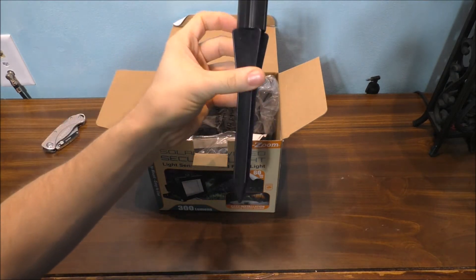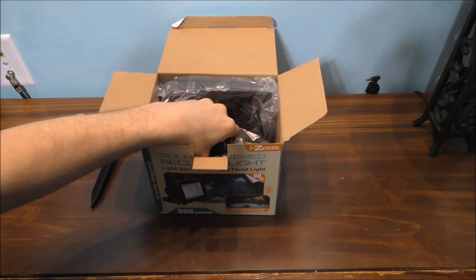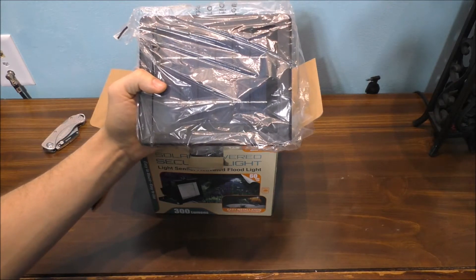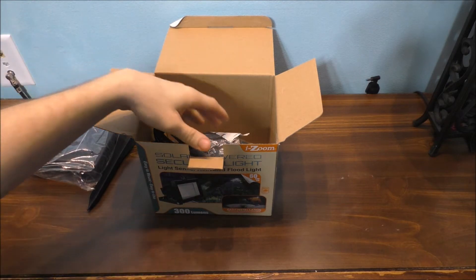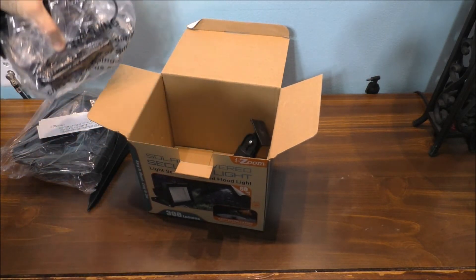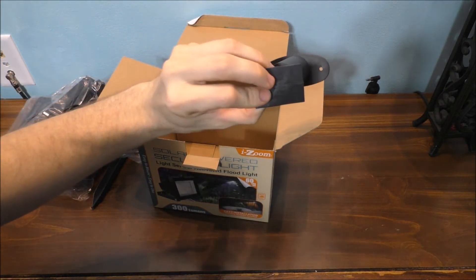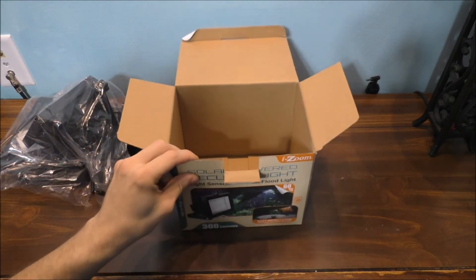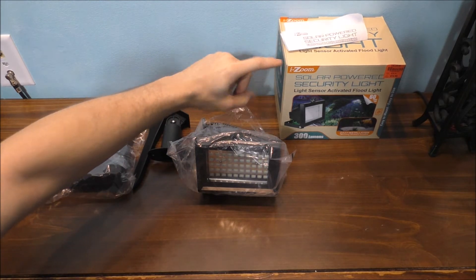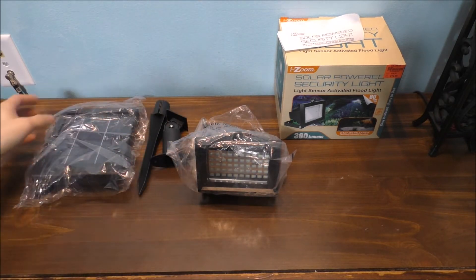Of course this is a ground stake. Let's see what else I can get out of here. I think this is the panel. Oh, that's nice. The instructions. The unit itself. The mounting plate. And that's basically what's in the box. Here's everything inside: your instructions, your LED light module, the solar stand, and the solar panel itself.